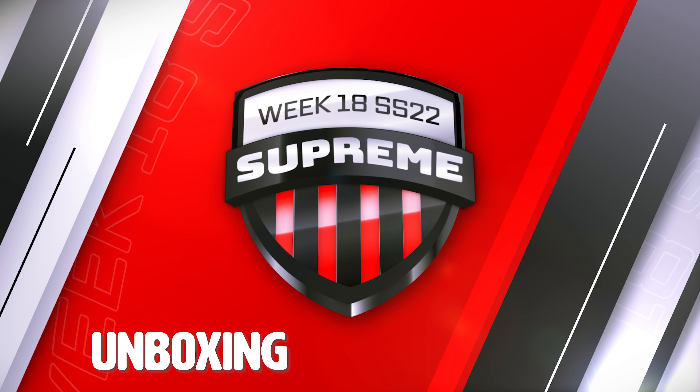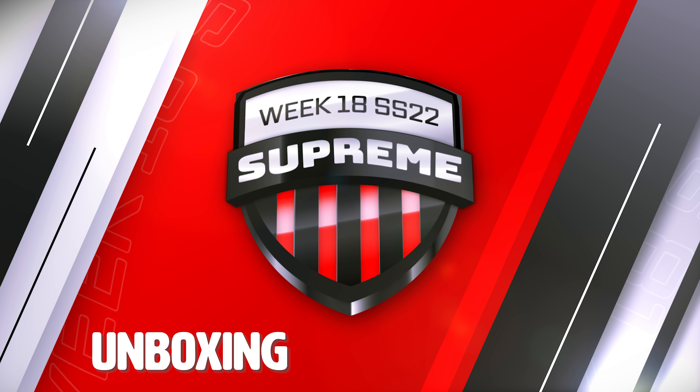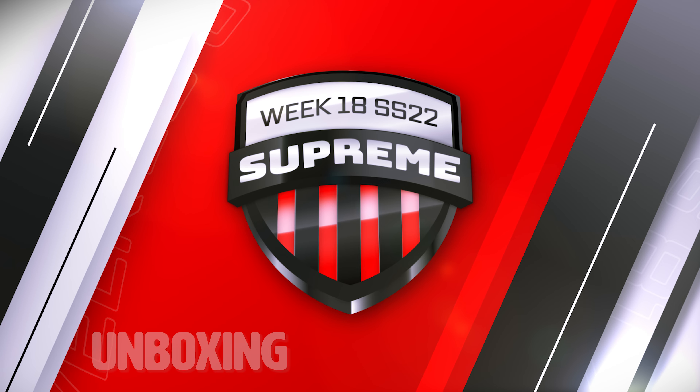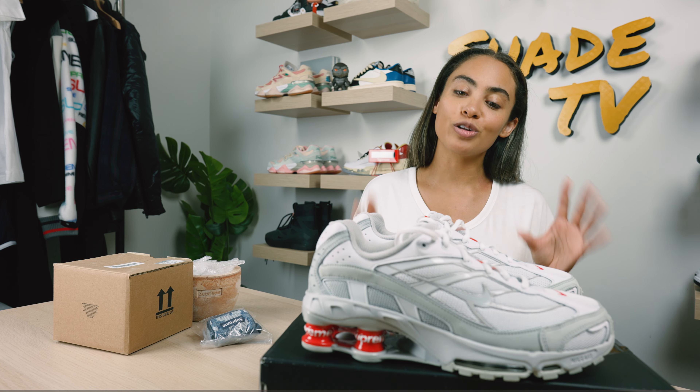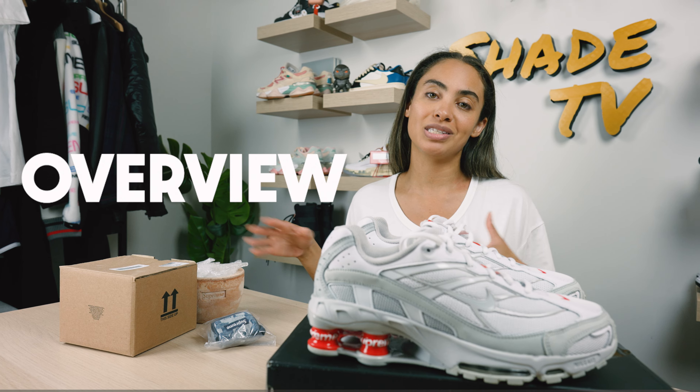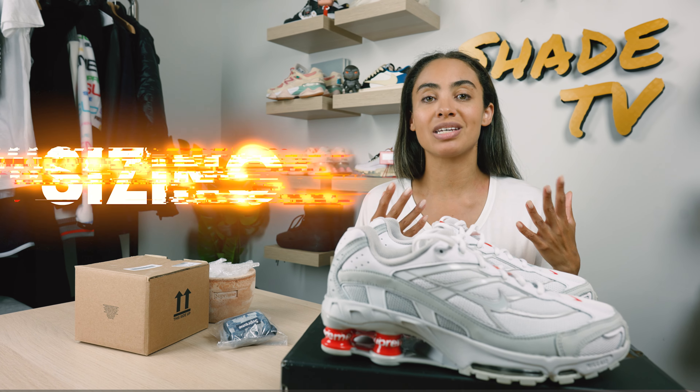Welcome back everyone to another unboxing and review. If you're new to the channel, welcome. Be sure to hit that subscribe right now and give this video a thumbs up. If you have any comments or questions, feel free to leave those down below. Hit that notification bell — we do have a ton of heat coming out that I don't want you to miss out on. Also, be sure to check out that join button for our amazing membership perks as well as our merch store.